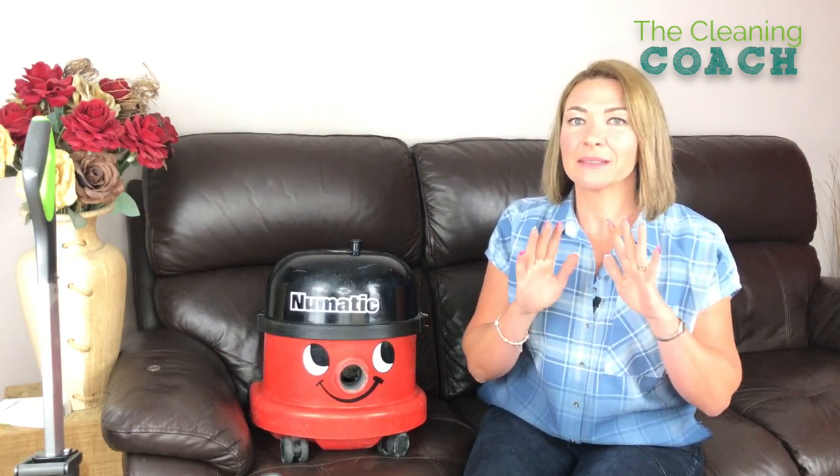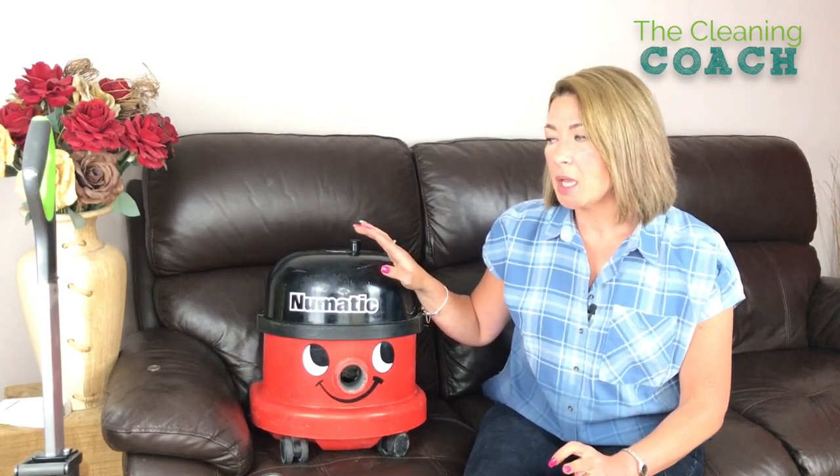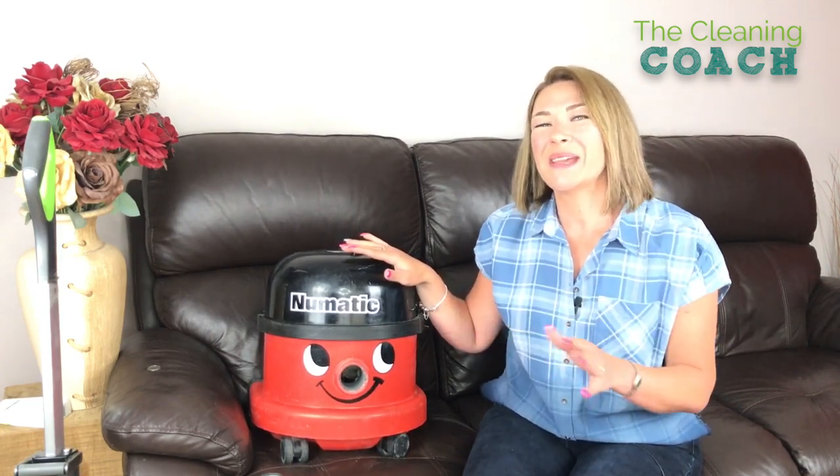Next on the list is definitely filters, which people don't tend to clean. These Henry filters are easy because you don't wash the filter, but please don't take for granted that it still gets dirty. I always ask everybody to clean every filter every two weeks. If it's an office and it gets used five days a week, then every week. If it's domestic cleaning, then every two weeks — take the filter outside and give it a little bang until the dust is gone. If the filter's clean, the bag is clean, it smells nice, you're going to do a much better job.